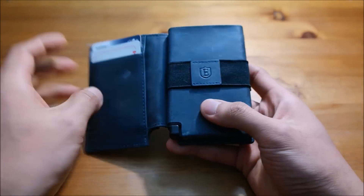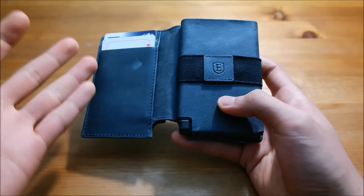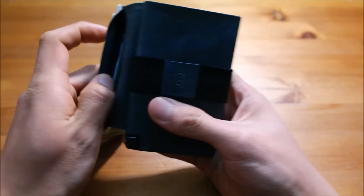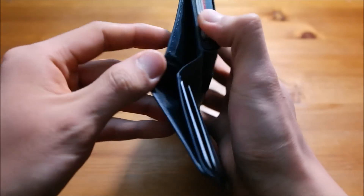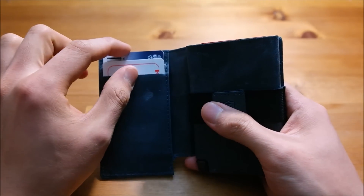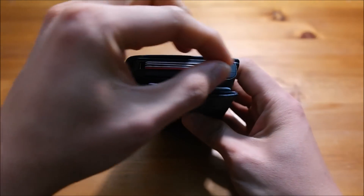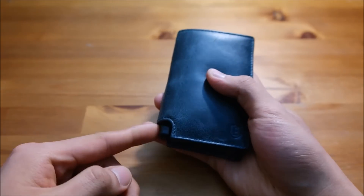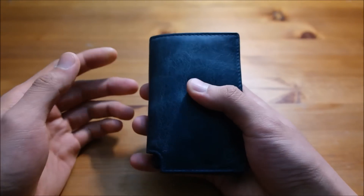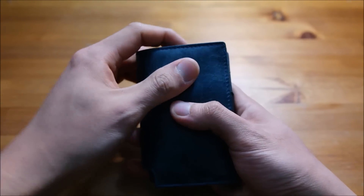First of all, there is a rubber band right here where you can store additional business cards or bills. You can also store things in this left pocket as well as the top part, just like a normal wallet. It also has two additional card slots, and the main component is the throttle — whenever you push it, it releases the cards, and you can do this all day. It's pretty addicting.